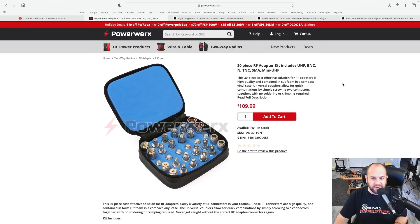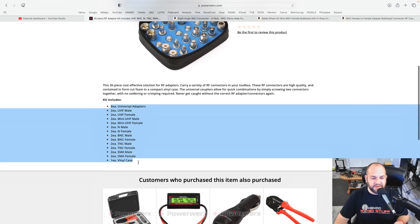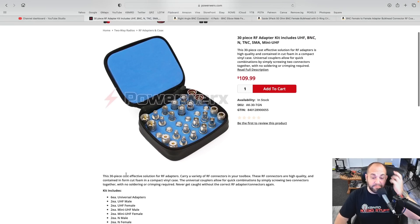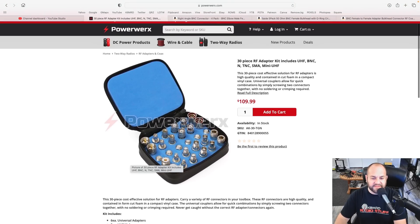It's $109, and this has everything — 30 pieces. It's an RF adapter kit: UHF, BNC, all that stuff. Here's everything it has: six universal adapters, two BNC male and two BNC female. That's actually not a bad price. When you consider that usually on average a good connector is going to cost you about five bucks each, I would say that's quite the deal.